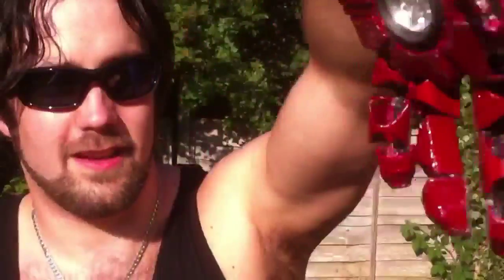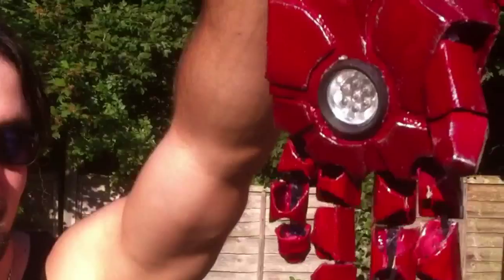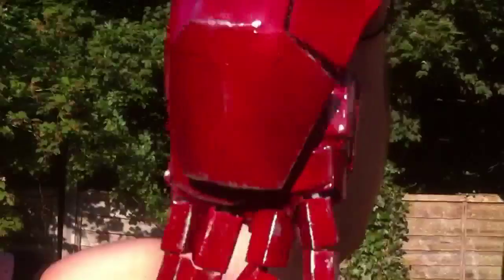The fingers themselves are held together with elasticated — I don't know what you'd call that — a bit of elasticated material, similar to what's in your underpants. So they've got a bit of stretch to them so you can clench your fists.